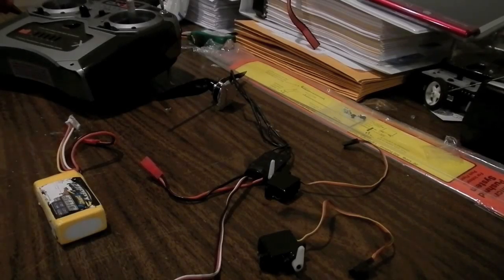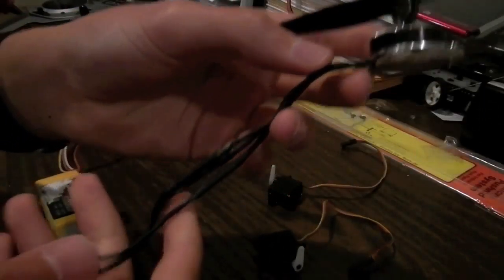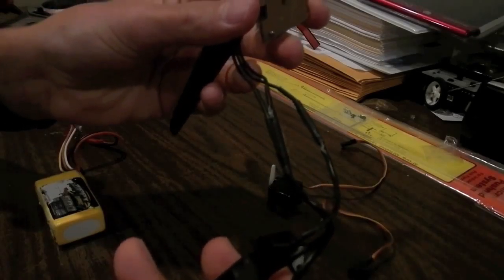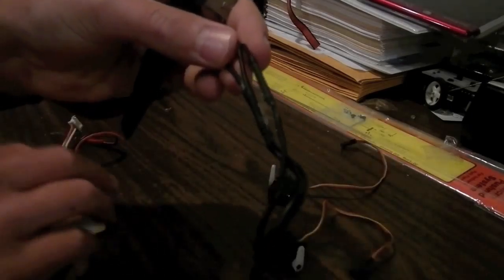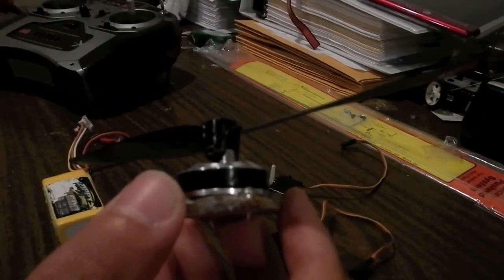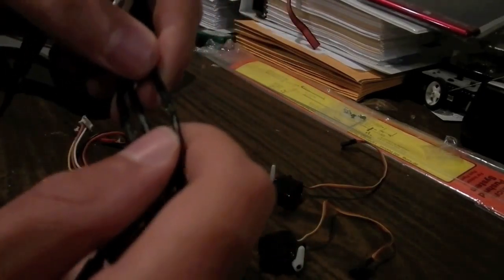Here we have all of our electronics. For the ESC and the brushless motor, in case you guys are beginners — just plug these in randomly. When we power it all up, depending on which way the propeller spins and which way the air is flowing, that's going to determine if we need to switch them or not. If it's doing it backwards, you just have to unplug one and switch two of them.